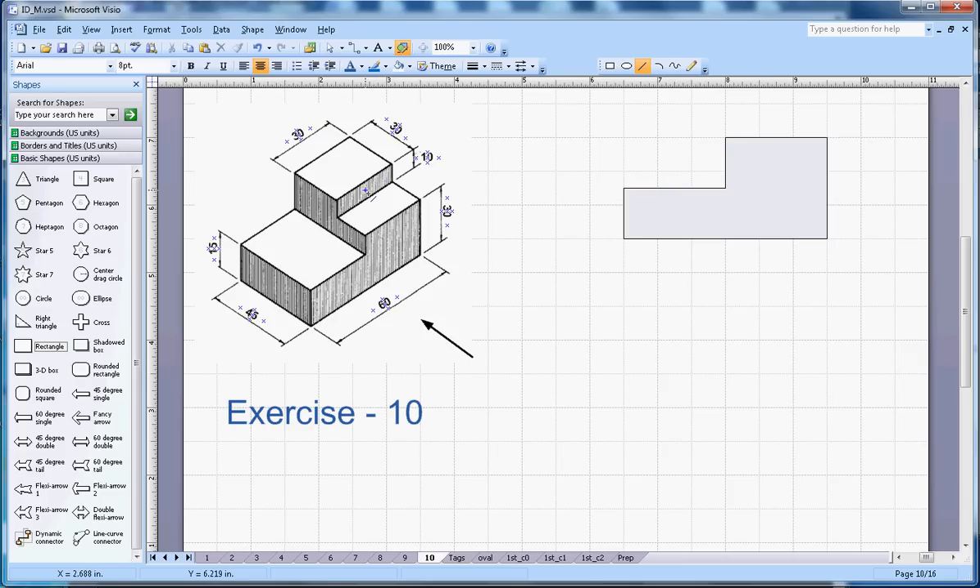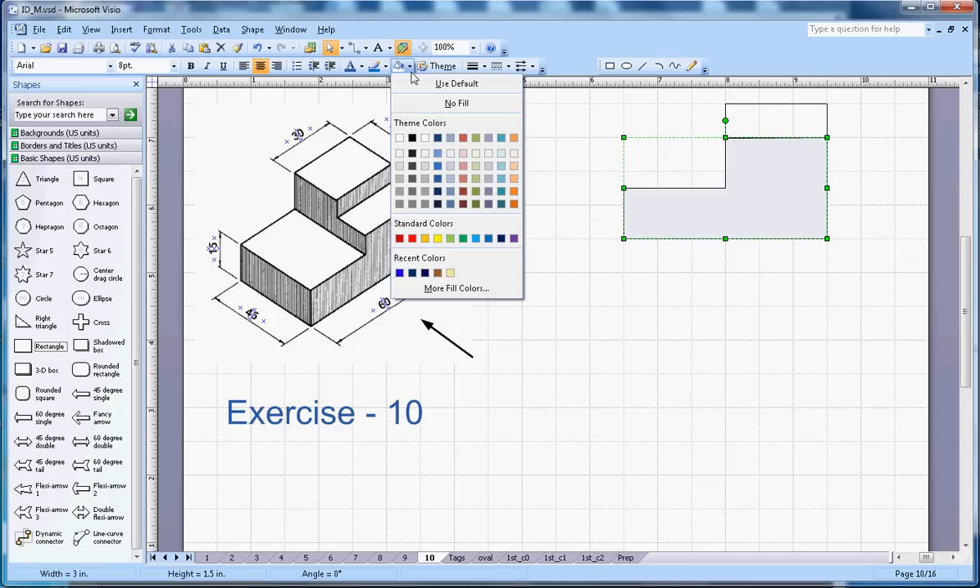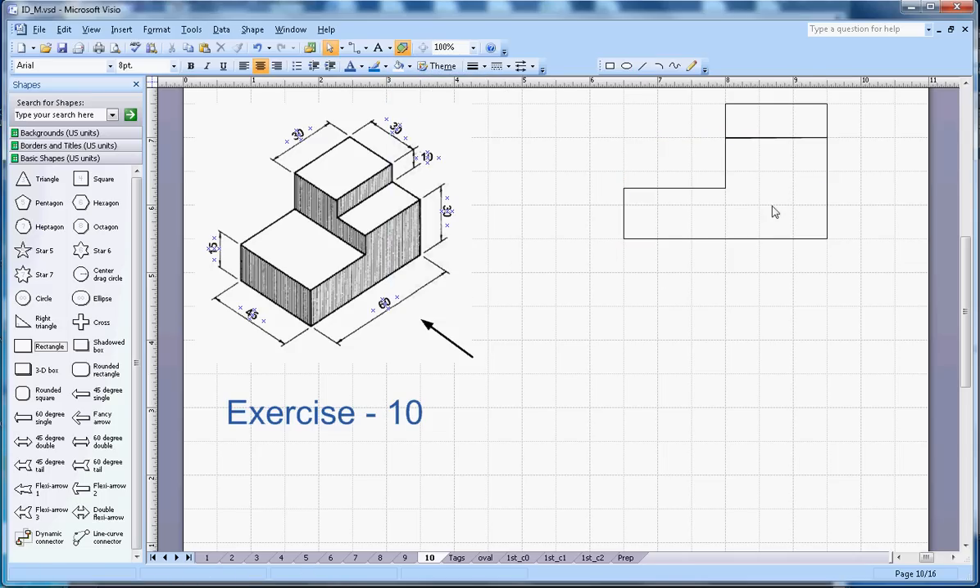You will also see this 1 centimeter section here, so I'm going to draw 1 centimeter here. That's how it looks from the front view. Let me remove the color — this will be the front view.